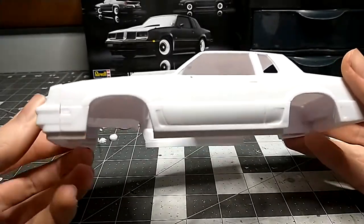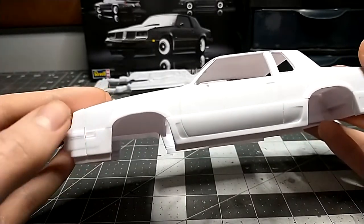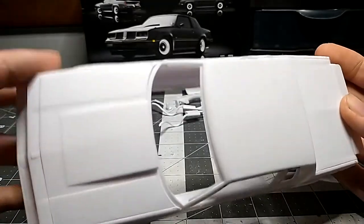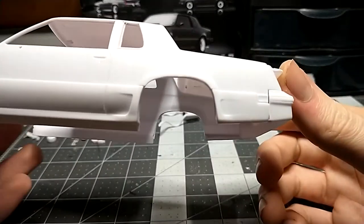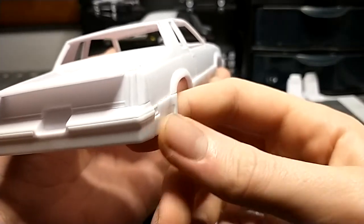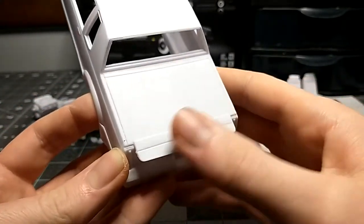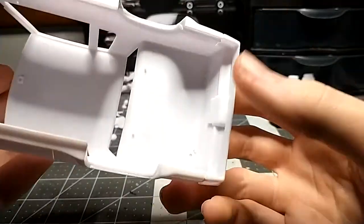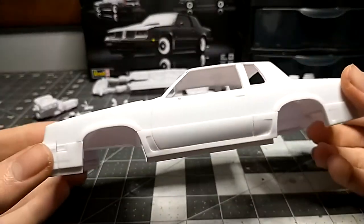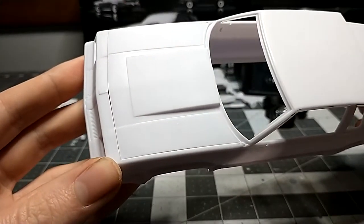The front bumper had a little issue getting on — the lineup is a little weird with the fenders, so I had to sand the bumper down quite a bit on both sides. The rear end was the same; the bumper had to line up with the fenders back there so I sanded it down. The spoiler was no problem — just had to drill a couple holes on the bottom and it dropped right in.